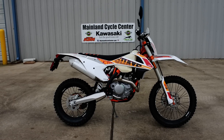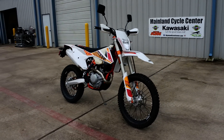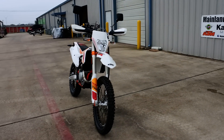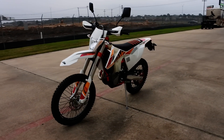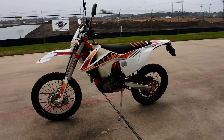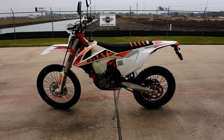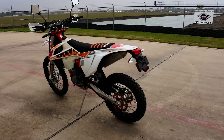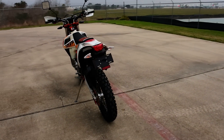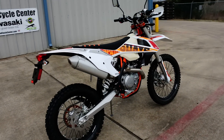Hi, Albert here with Mainland Cycle Center. Today I want to show you the 2017 KTM 450 EXCF Six Days special edition. The Six Days refers to the ISDE — International Six Days Enduro — which is held in Europe in different countries each year. This year it's in Spain.